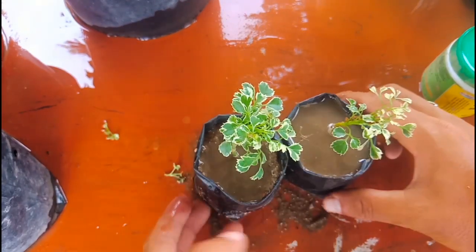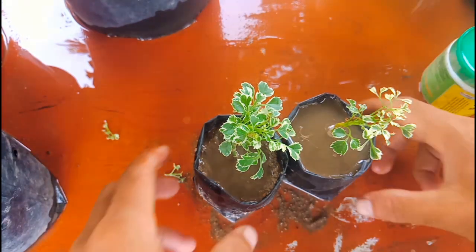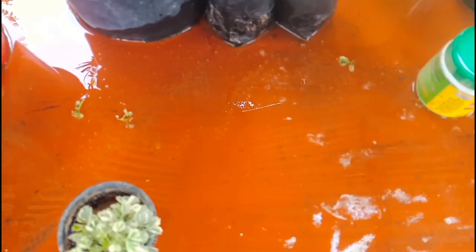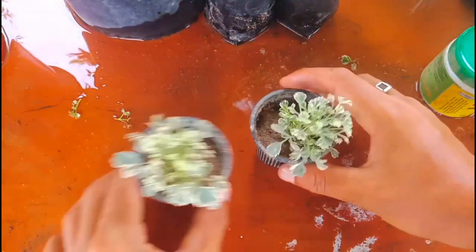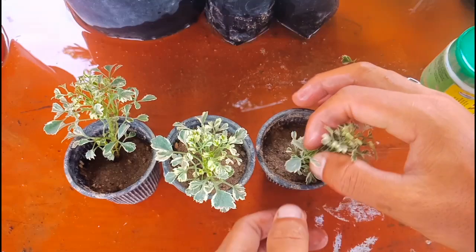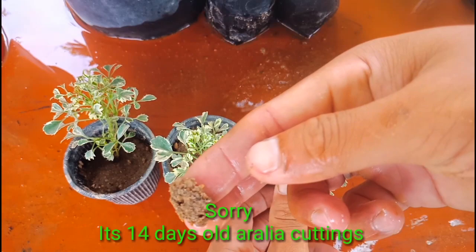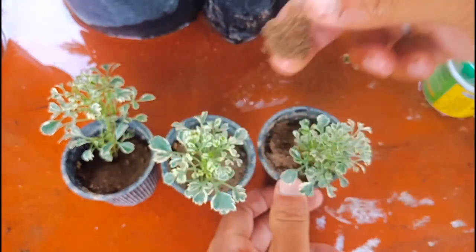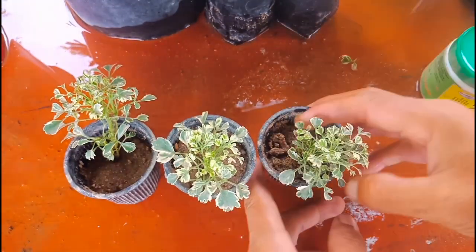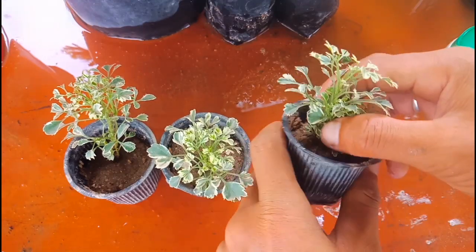I'll show you the proof — I did cuttings about a week ago. I used the same soil mix: river sand mixed with a little bit of garden soil. Let me check the roots by taking the cutting out of the pot.